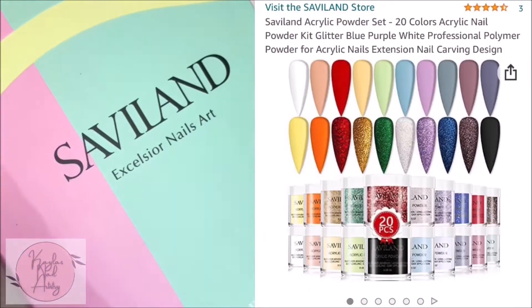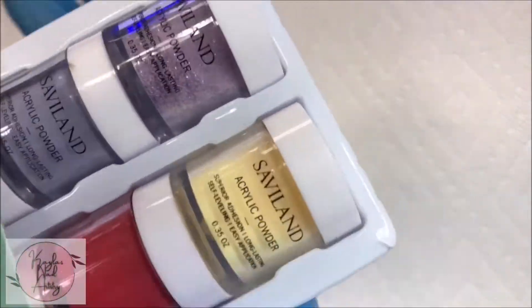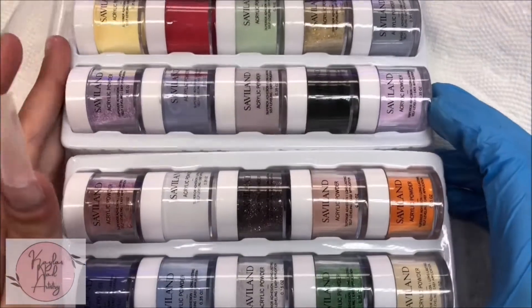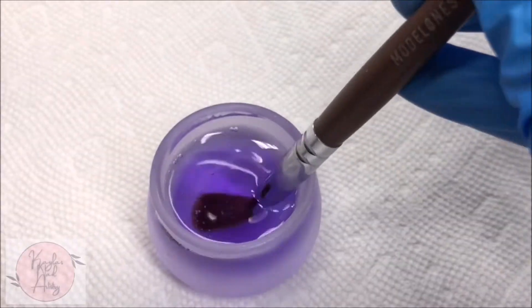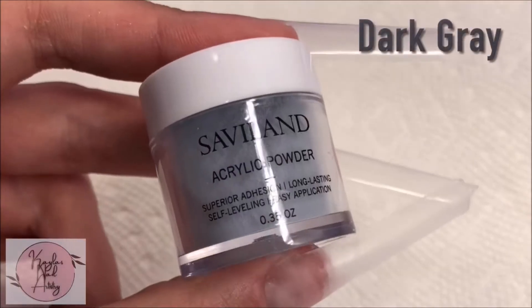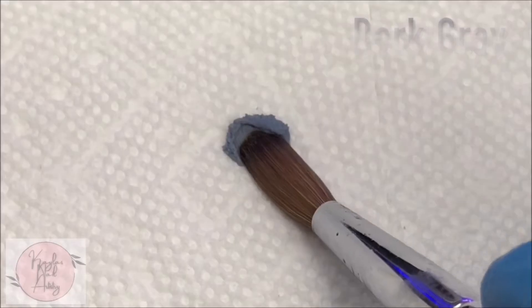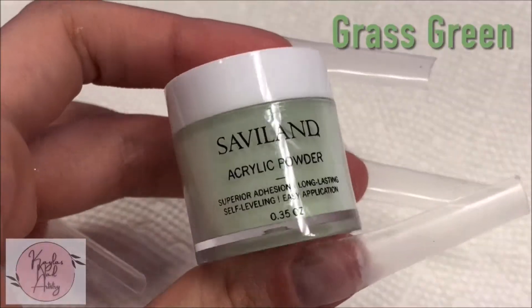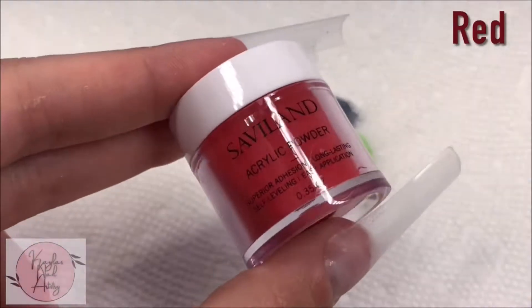Hi everyone, welcome to my channel. In today's video I'll be doing a review on this Saviland acrylic set. It comes with 20 colors. I'll be using my Modelones number eight Kolinsky brush today. The original price is $32.99, but on Amazon currently there's a 50% off coupon making it only $16.